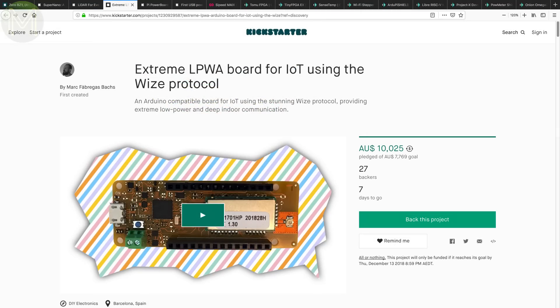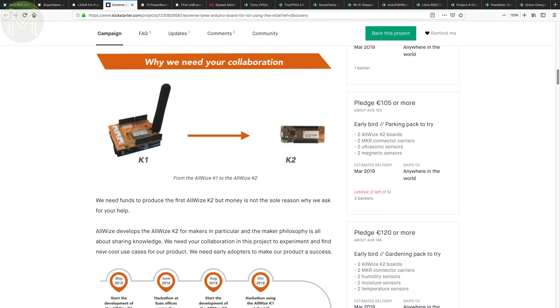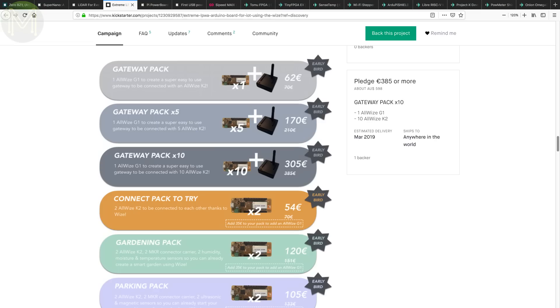The AllWISE K2 is yet another wireless breakout board, based on the WISE protocol — a competitor to LoRa, Sigfox and NBIoT. It's not new technology, having been around for more than a decade, and claims better radio penetration and longer battery life, running off the old pager frequency. The board provides everything to start using WISE with a SAMD21 and GPIO headers. It's a little expensive, but if you want a 20-year battery life, this might be the thing to use.